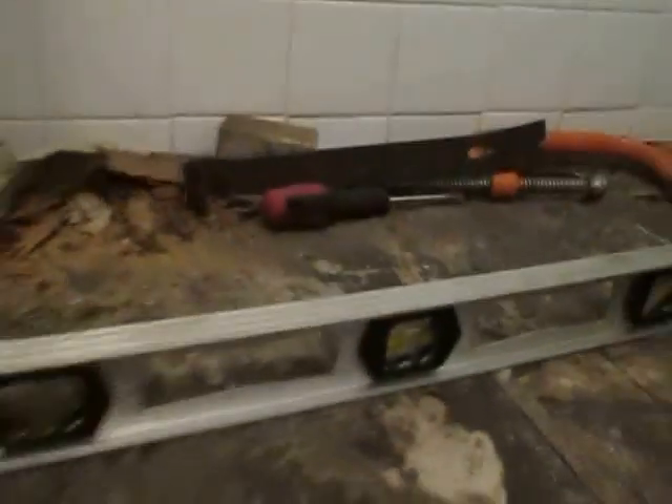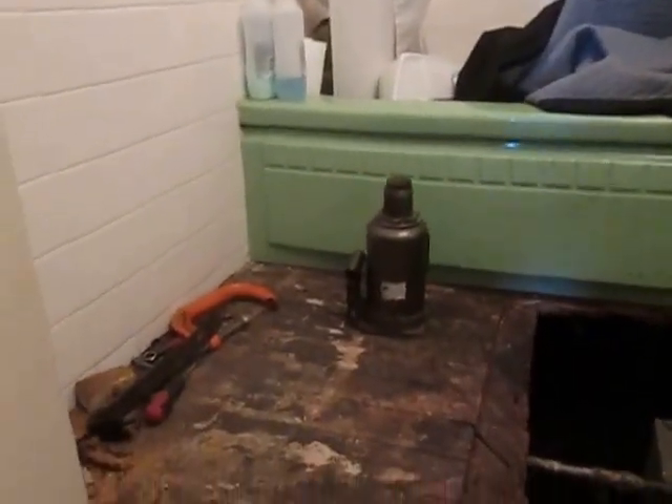I could not actually level it fully because it would have been higher than everything else. If you look, you can see the bubble in this level — that's the level of the floor all the way to the wall, and three feet away in that other bedroom. When we tried to level it more, it started making noises like it was going to crack and break the tile off the wall, and I didn't want that. Then we'd have problems with the door fitting and everything else.